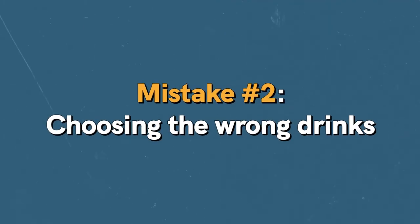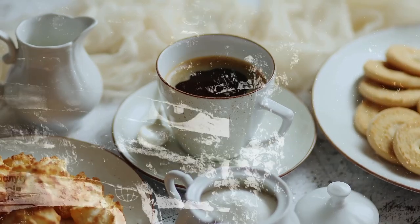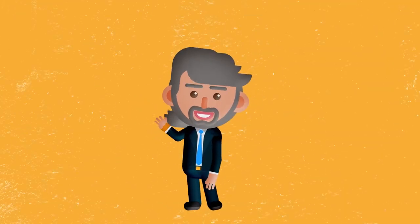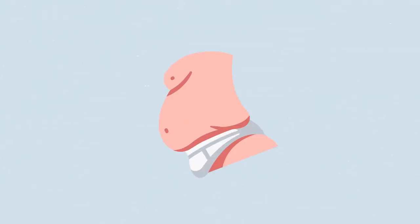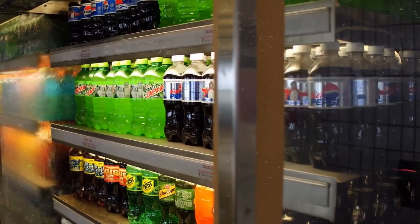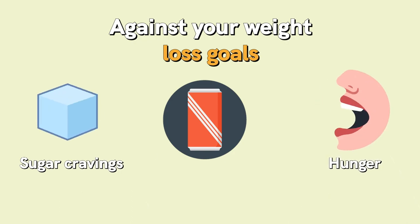Mistake number two: choosing the wrong drinks. People often forget to track what they're drinking. The first common mistake is consuming too much coffee — the average person already gets around 300 milligrams of caffeine daily from coffee, tea, soft drinks, and energy drinks. Research shows too much caffeine can increase blood glucose levels and make you less insulin-sensitive, making you more likely to store fat. The second mistake is drinking too many diet drinks — despite their low-calorie pitch, they increase sugar cravings and hunger.